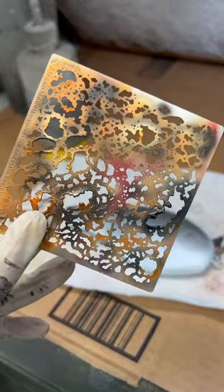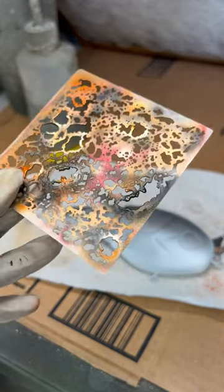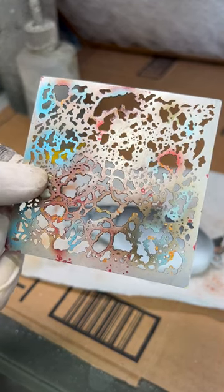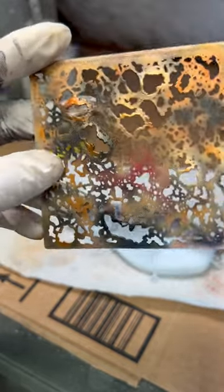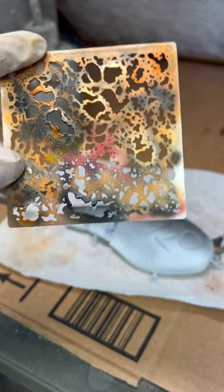I got this stencil at Ollie Express. It's nice because it's metal, so it's easy to clean, and I think it was only maybe like seven or eight dollars for shipping. I can reuse it over and over again.